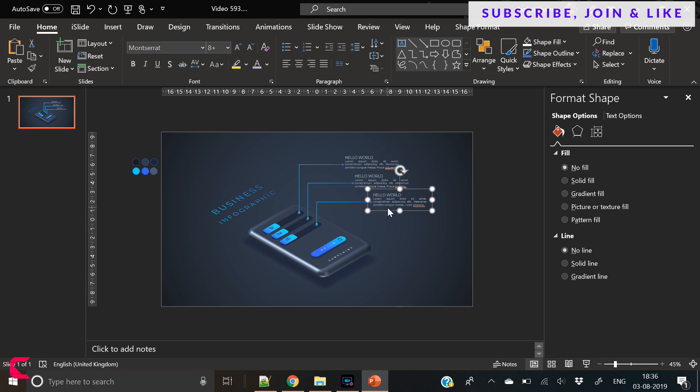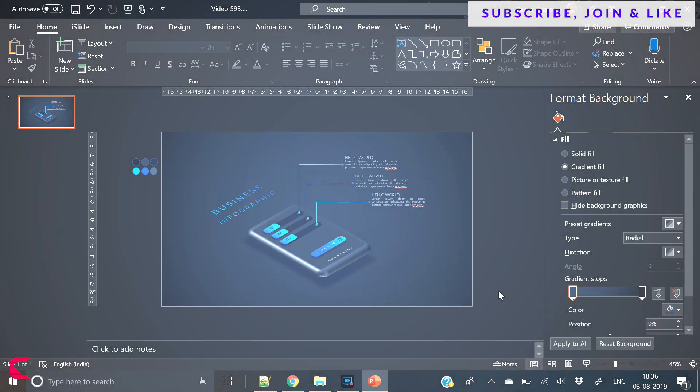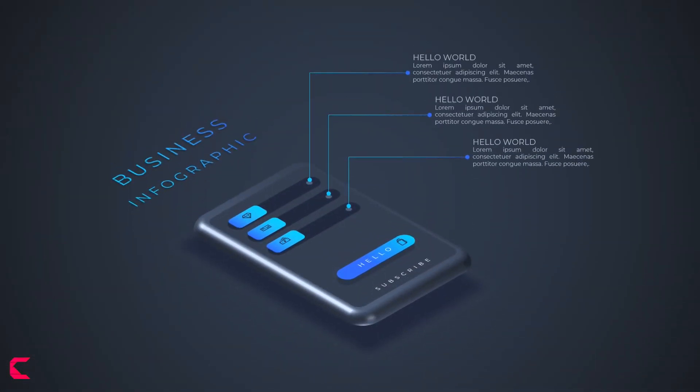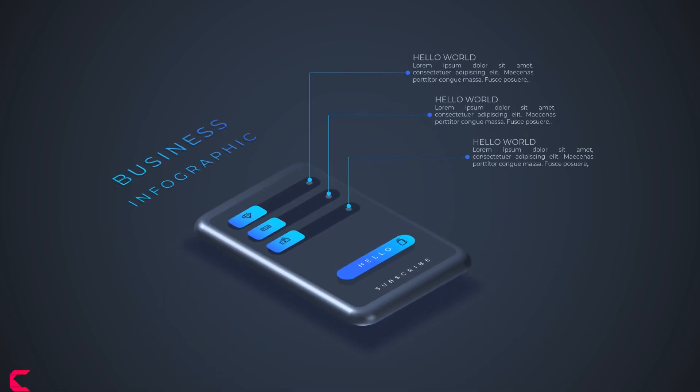Now slightly move these text boxes towards the left, and you are done. Your slide is ready. So this is how it will look. I hope you will like this design, so please subscribe to our channel, join the membership, like this video, share your thoughts in the comment section. Also do not forget to download this free slide from the link provided in the video description. So thank you guys, thanks for watching till the end, have a nice day and we will come out with the next video soon.